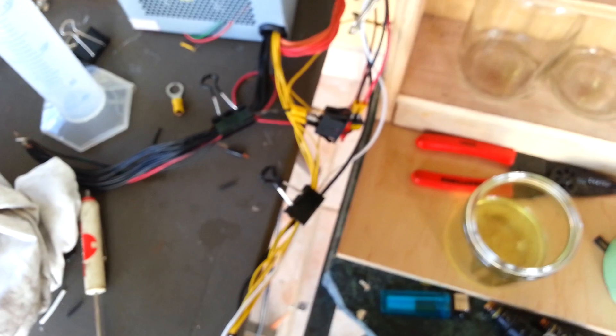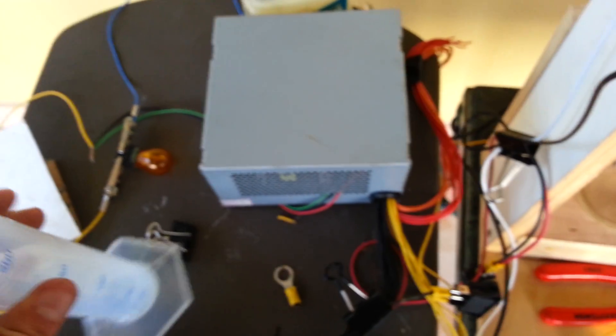This is where my power is coming from — it's coming from a modified power supply. There's my graduated cylinder to measure when I'm done. Let me boot this up for you guys.